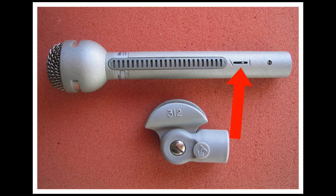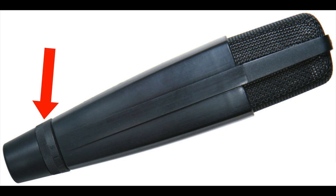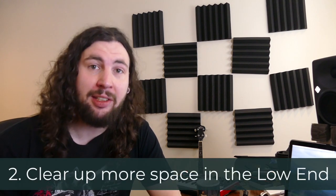If your mic happens to have a high-pass filter, you can roll off those bass frequencies at the source. Some mics that are intended for vocal or broadcasting use, like the RE-15, RE-20, and the Sennheiser MD-421, all have these roll-offs for bass attenuation, and this will help to — number two — clear more space in the low end.